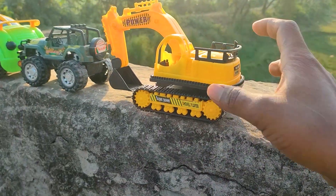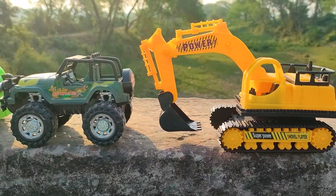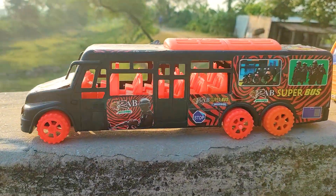I also parked the power vehicle here beside the mini captain jeep. This is a realistic model with yellow and black color combination. Next one is a rap super bus.